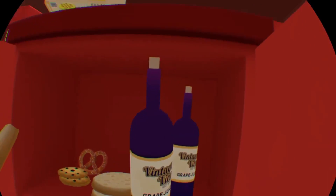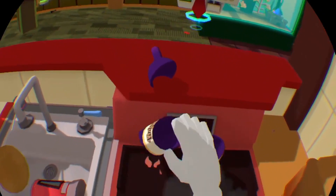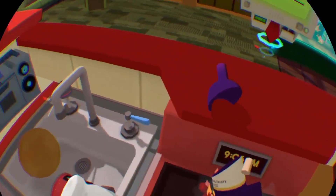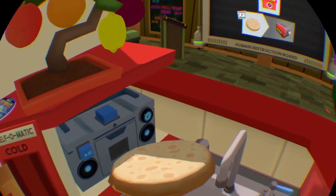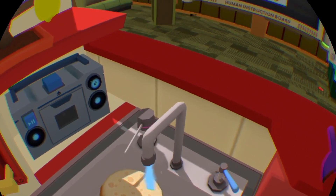A crumpet. Hold on. I got grape juice. Order me another one. Oh, I'm so sorry, I totally didn't mean for that to break. Is this a soggy crumpet? Ew. But I'm going to serve it anyway.